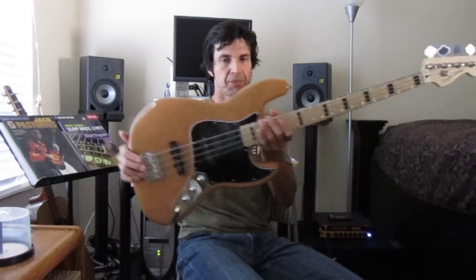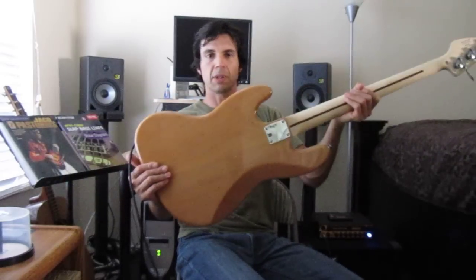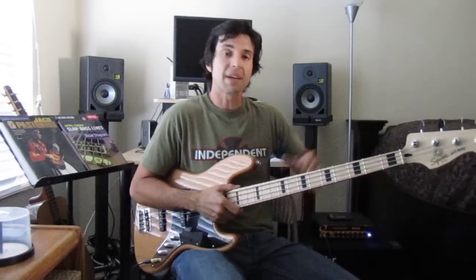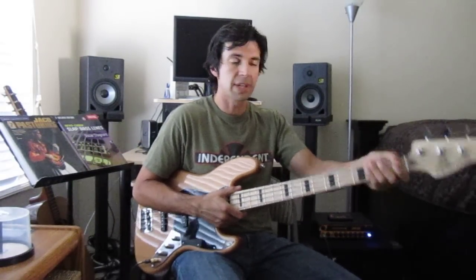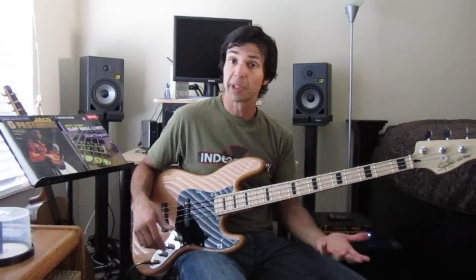Here's the body, headstock, the back, back of the neck. It does take that 70s neck profile — in the 70s they also made the neck a little skinnier and thinner — and it really takes that neck profile. So it's a very comfortable instrument to play.